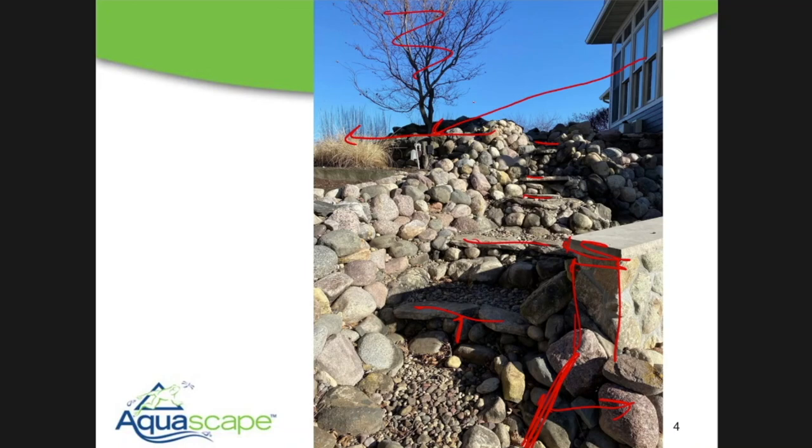These waterfalls I want to put way over here, and I'm going to turn them so they're actually visible from the house as well. I know there's a lot of different things going on, and this will make a lot more sense once we get on the job site. But I'm always thinking of the main viewing area.